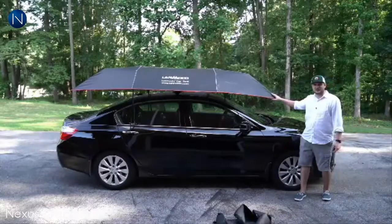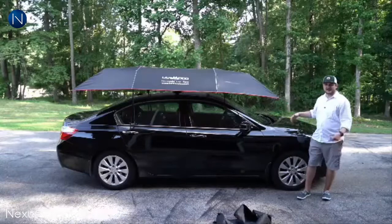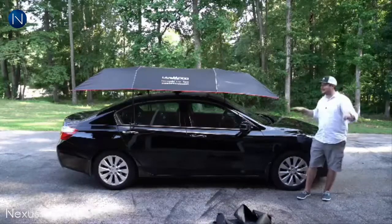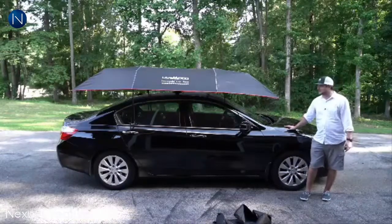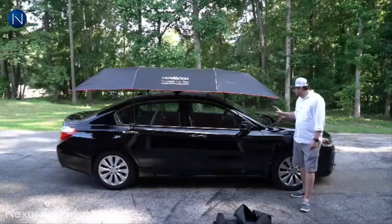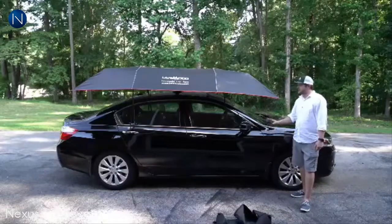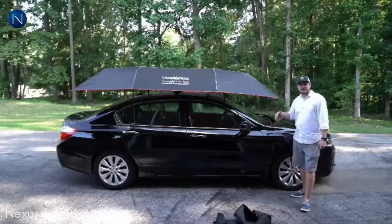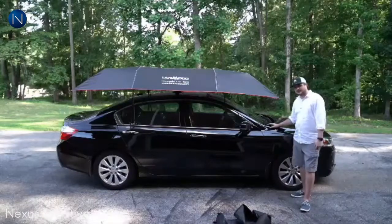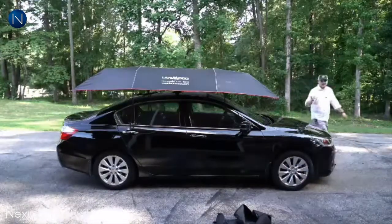Now we have the LandMoto car tent over this four-door 2013 Honda Accord. It's balanced - not leaning to one side or the other. From the side it's pretty well balanced. This casts a good shadow over the entire cabin of the car, and even if it didn't, there's enough shade on the remainder to keep it cool. I was really impressed with how well it keeps the car cool.